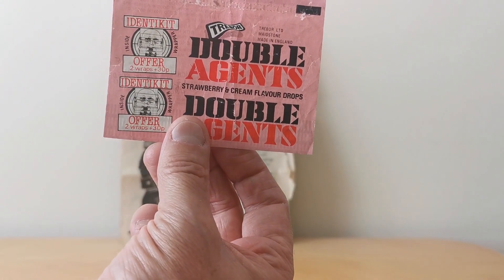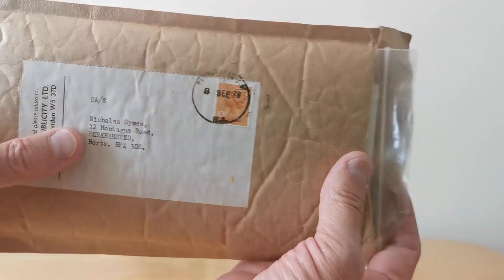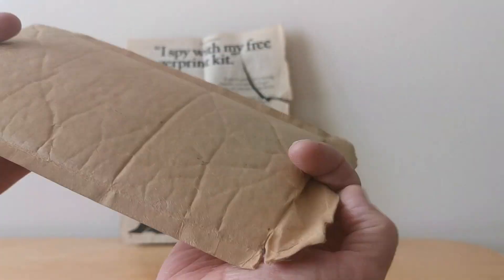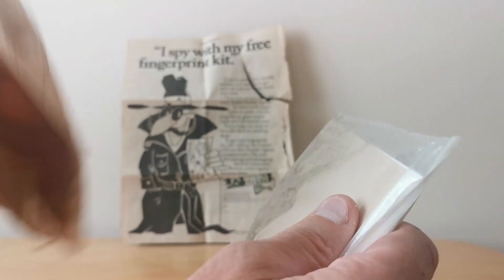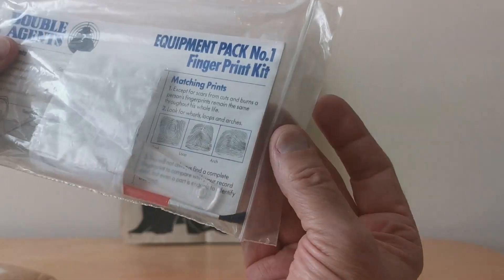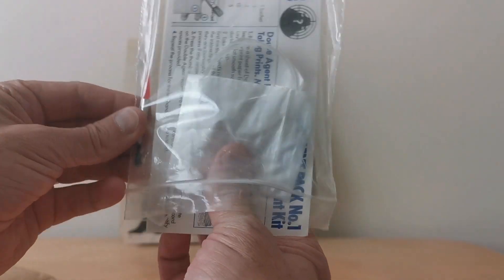So that was the packet — this was what actually arrived. This is the original one from my old address, still in the jiffy bag. And here we have the pack, so let's open it up.